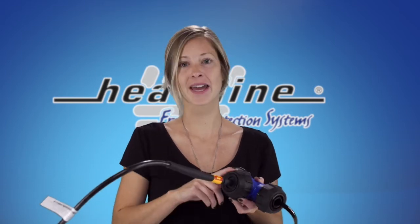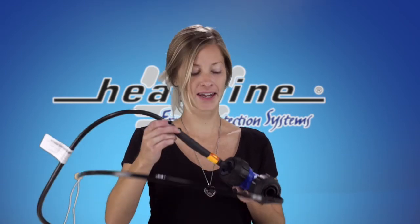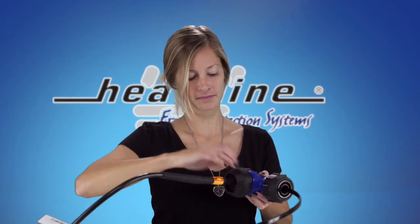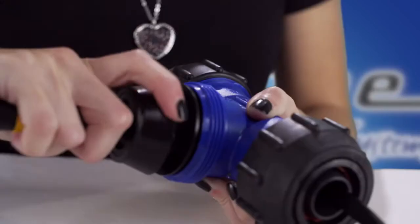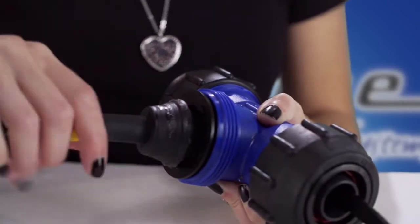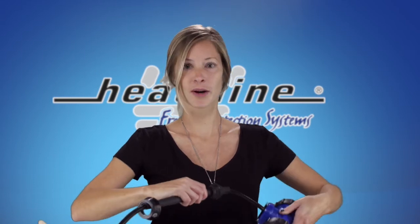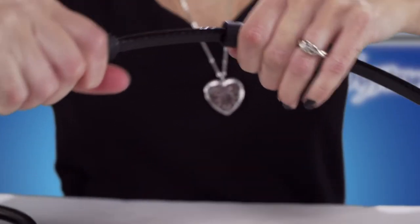The first step would be to locate the entry seal point of the heating cable in the Filmac-T and loosen off the nut. You would then want to carefully pull the heating cable through the rubber entry seal grommet the length that you wish to shorten.